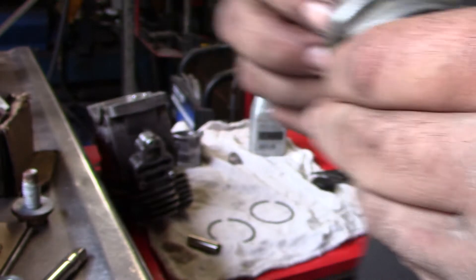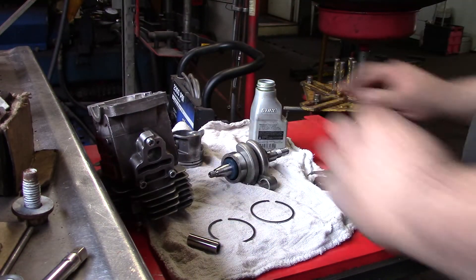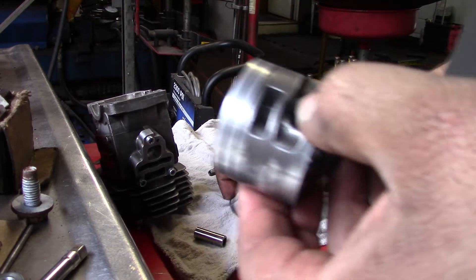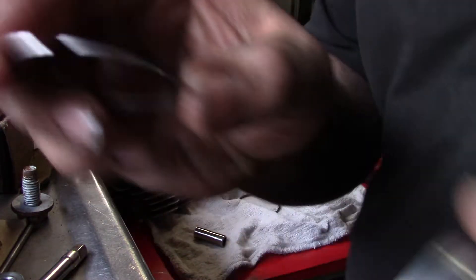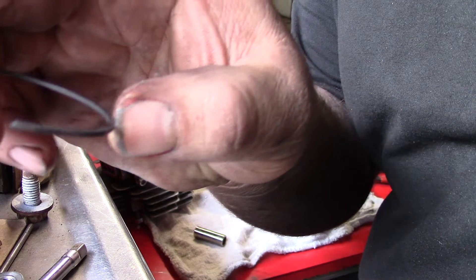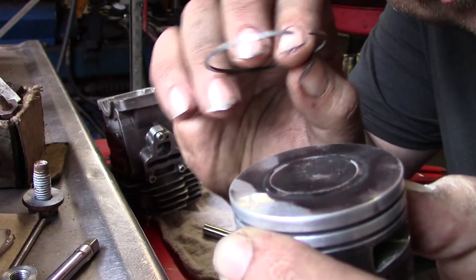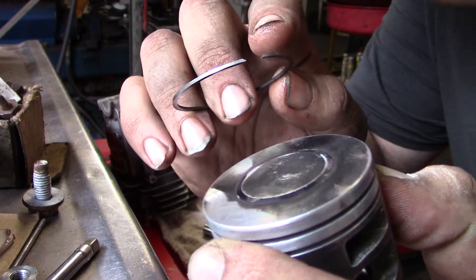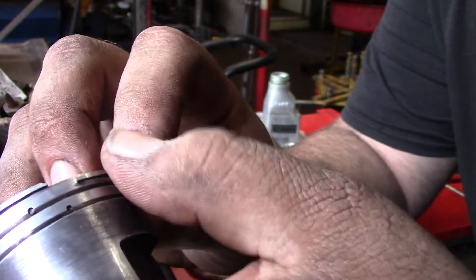Seals are on. Now piston rings on. See that groove — you want to install it like this, against the pin. I'll show you how to insert the piston once I get one in.